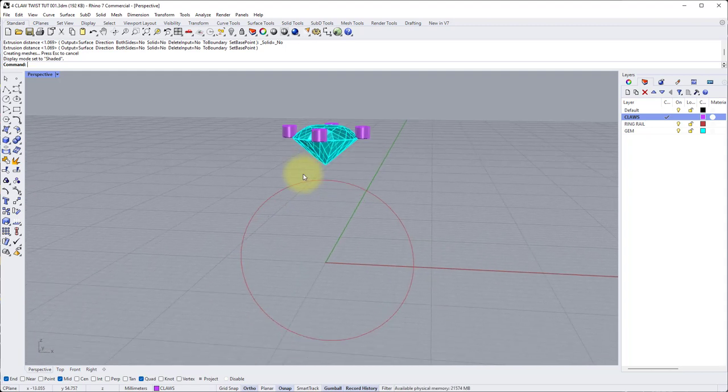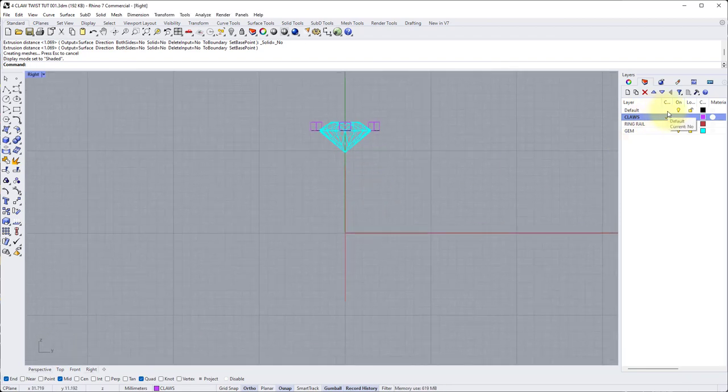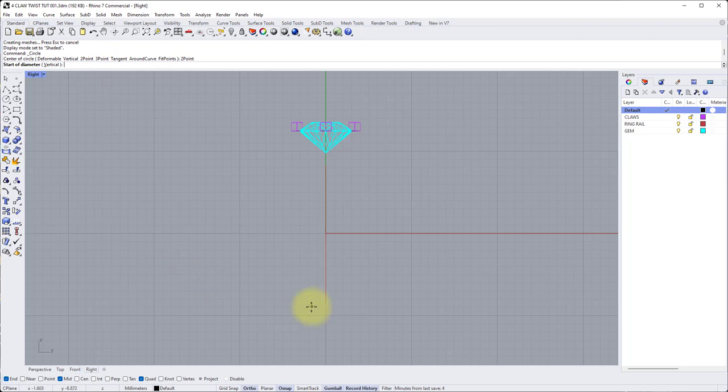We're going to do a simple round section shank that covers three quarters of the ring's circumference, so let's draw a profile. Go into the right view and switch to the default layer. Go to the circle command and use a two point circle this time — click two point circle in the command line. Start of diameter: snap to the back quad of the ring rail, left click. Then type 2.1 because I want the finished diameter to be two millimeters, so 2.1 gives us a little bit of extra material for tolerance. Choose the direction straight down because we're at the back of the ring, left click to apply the two point circle.